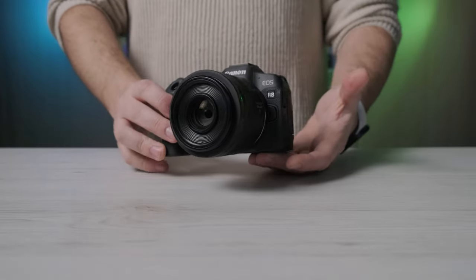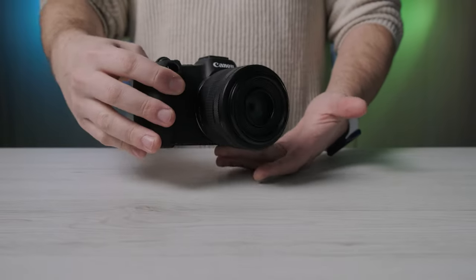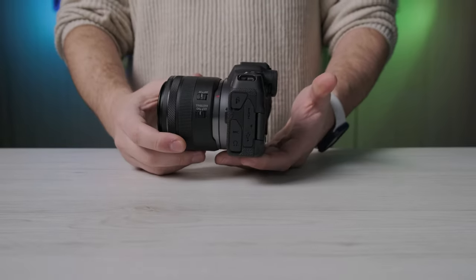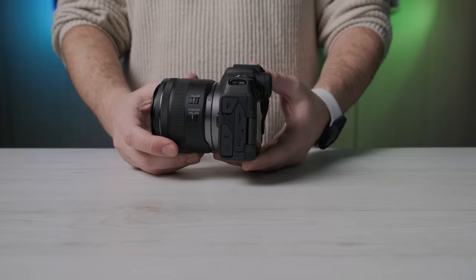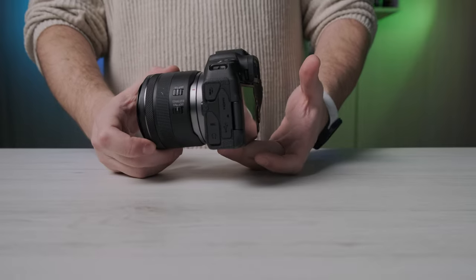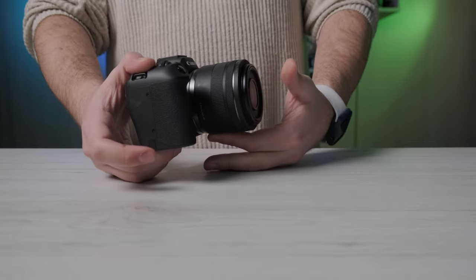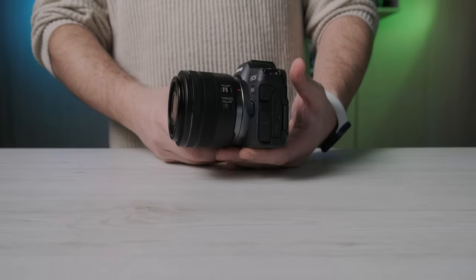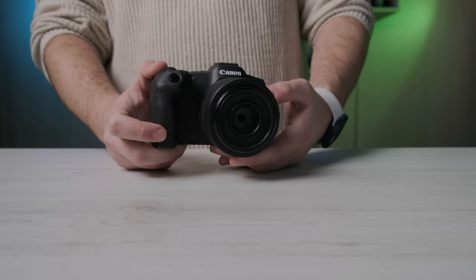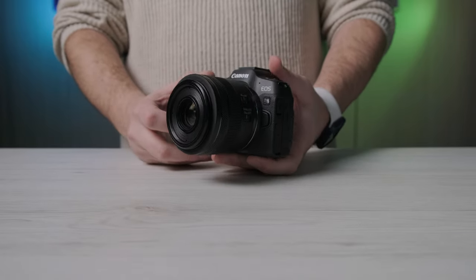Devo essere onesto: Canon EOS R8 è un'ottima fotocamera e mi sono dovuto ricredere su alcune mancanze che avevo letto sulla carta. Come avevo promesso, partivo prevenuto ma mi sono dovuto ricredere. Tra l'altro, accoppiata con il 35 RF f1.8 macro IS STM è veramente molto molto compatta e piccolina, perfetta secondo me per la street photography.